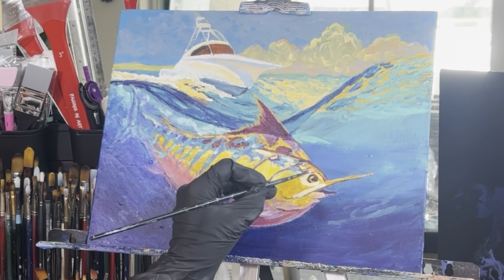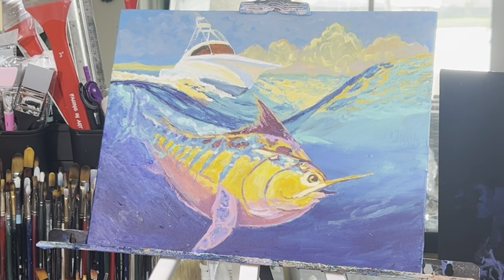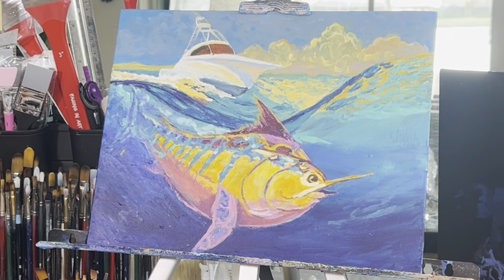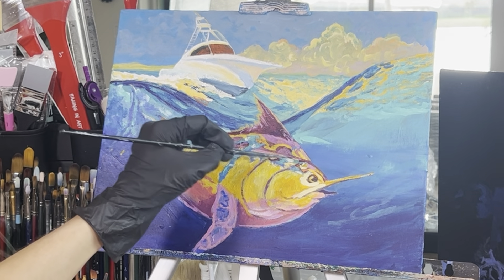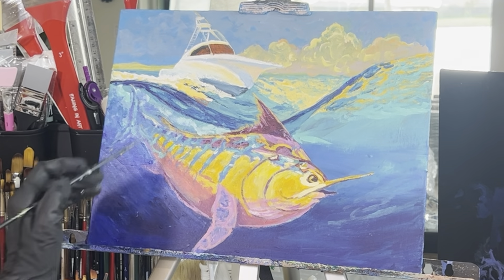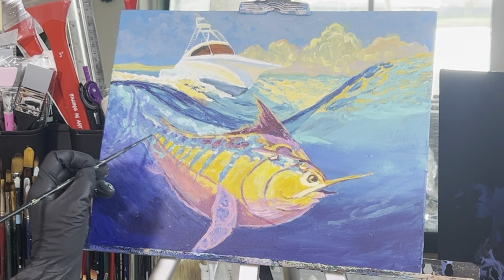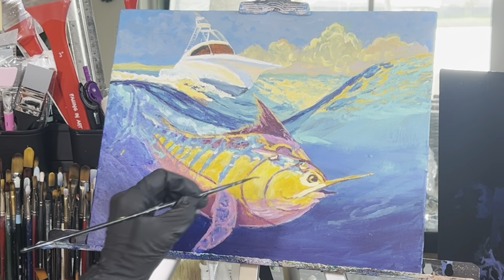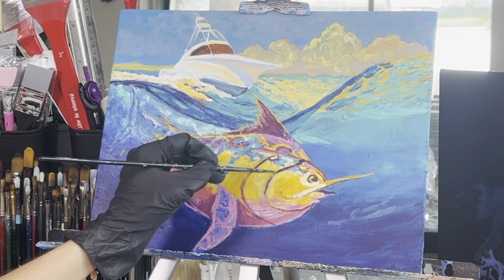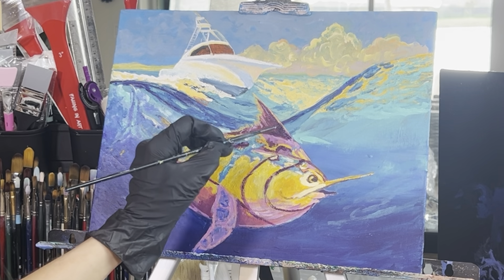Add a little more cadmium yellow hue to that color and come around the top side of the fish. Grab a little bit of deep violet and titanium white and add more of this color to the fin, the top hump of the fish, and the middle area too — just tapping and dabbing. Continue doing this until you're satisfied. Take deep violet and go around those little line areas again and the meridian line too, re-detailing the fish. Take a little dioxazine purple as well to deepen the shape just a bit, tapping it into the middle section and the fin.